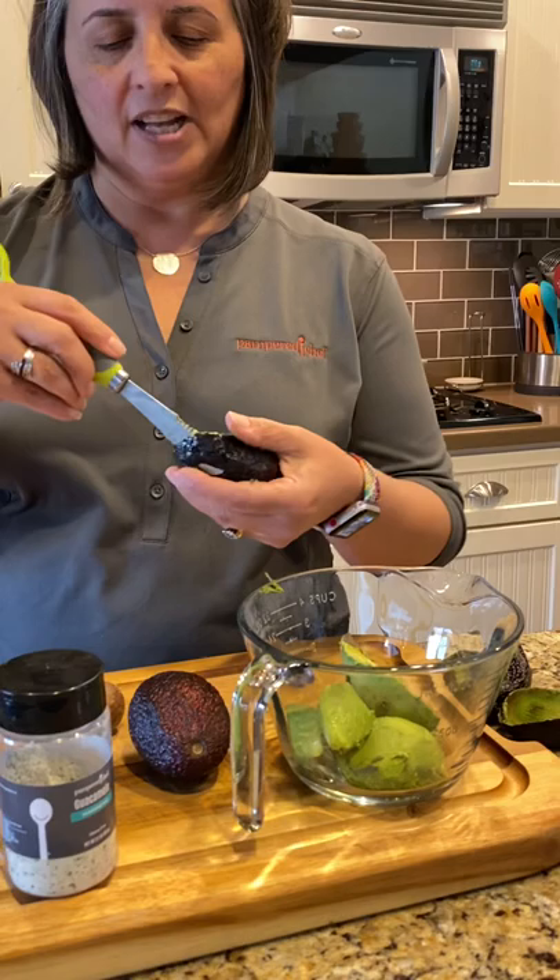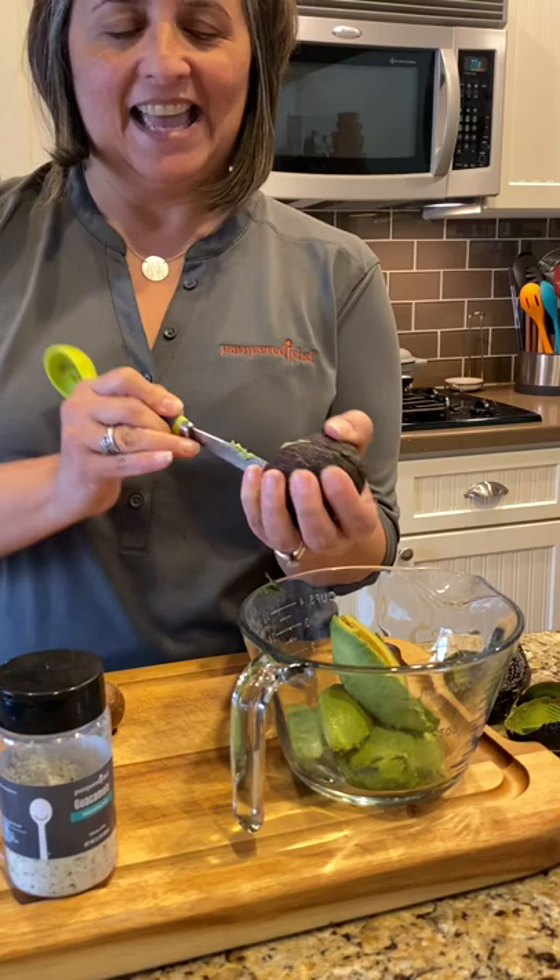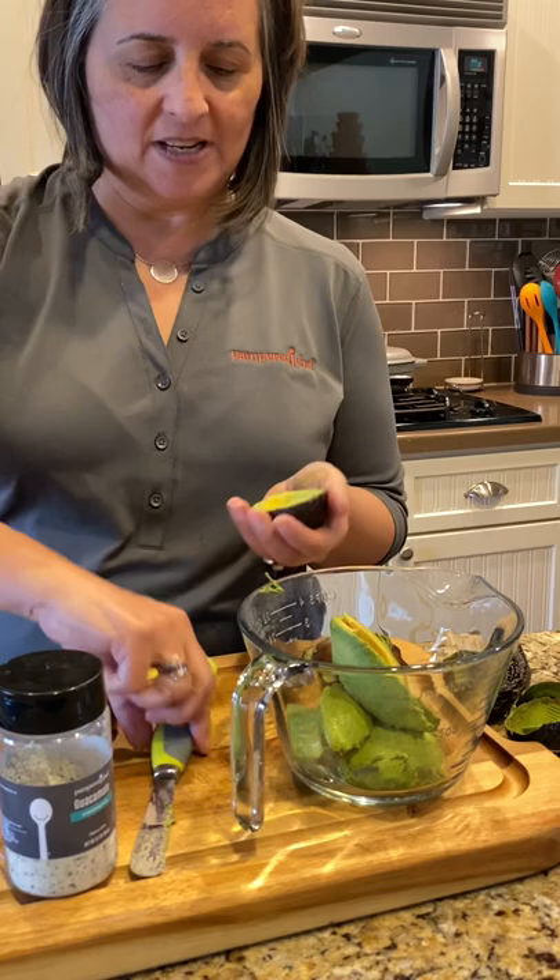Did you see how easy that is? Your kids could do this. If you have small children or a husband that you want to give a job in the kitchen, they can easily prep the guacamole for you, and when it comes time to eating it they can say 'I did that' and feel excited about it.